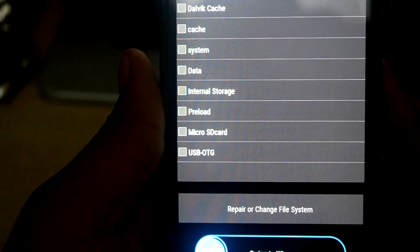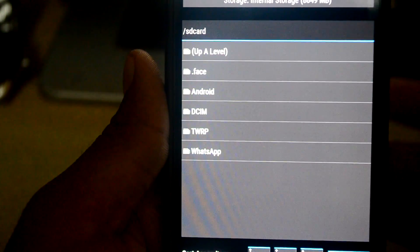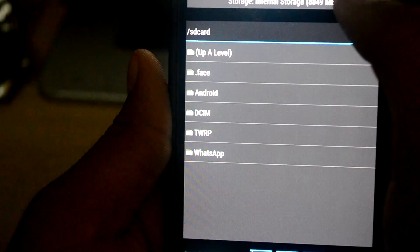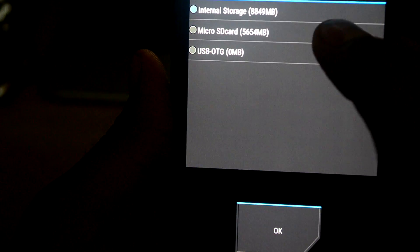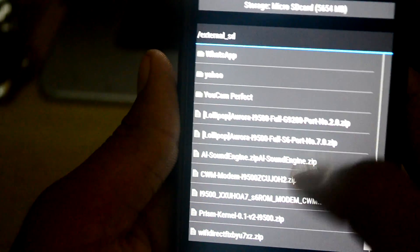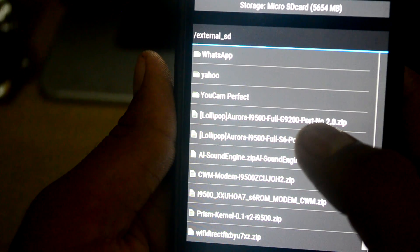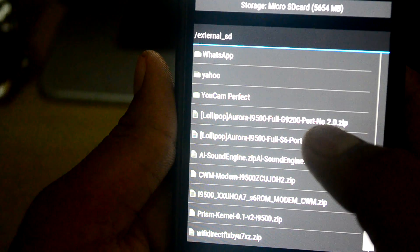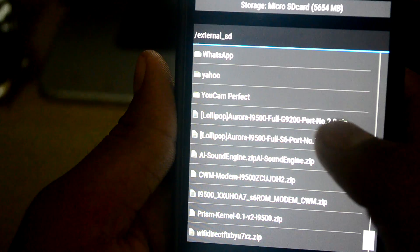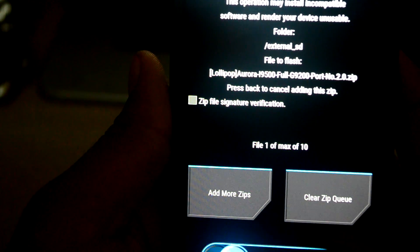Now that it's done, we're going to go into Install. I have my ROM in internal and external storage, so we're going to select that. Going down here — here it is: Aroda i9500 full G9204 number 2. We're going to click on that and swipe to confirm.